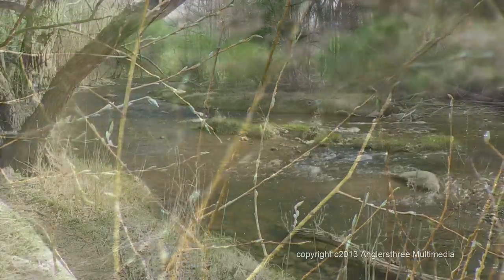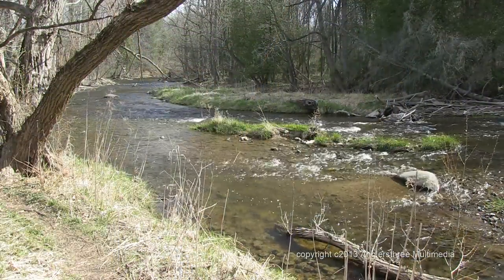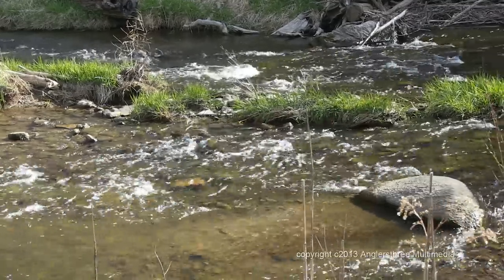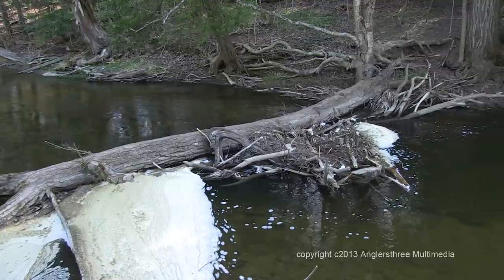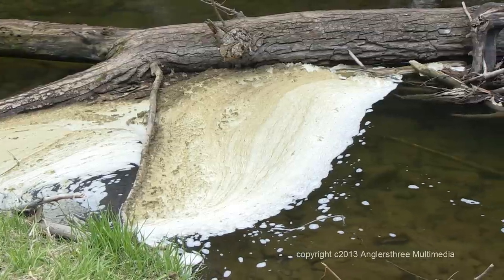The water quality in some streams around Toronto has been compromised because it flows through heavily urbanized areas. Soil erosion, salt runoff from roads, water temperature increase from storm runoffs and other factors all make it hard for fish to live and spawn successfully in these streams.